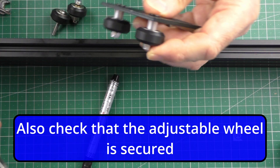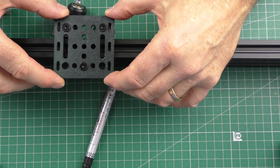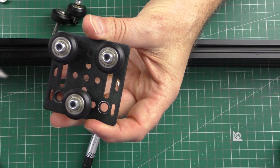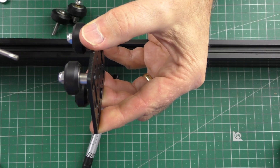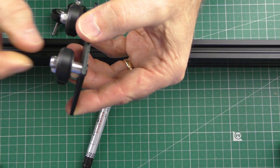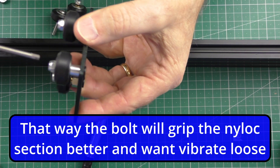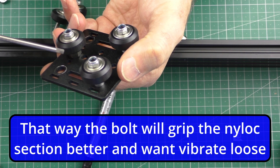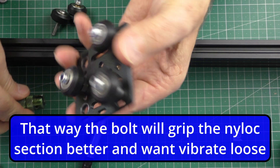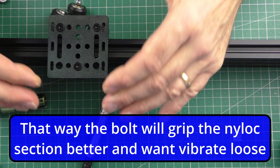One was slightly loose, so I'm going to slide that back on. That's made the difference — that one was very slightly loose. Because this is poor quality, if you turn it you can see the bolt doesn't protrude past the nyloc. These are hard to see when they're on your printer, so I'm going to get some new 5mm bolts and make sure the bolts come through properly. I don't want that coming loose.